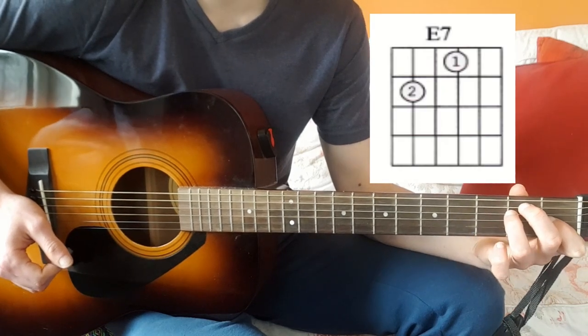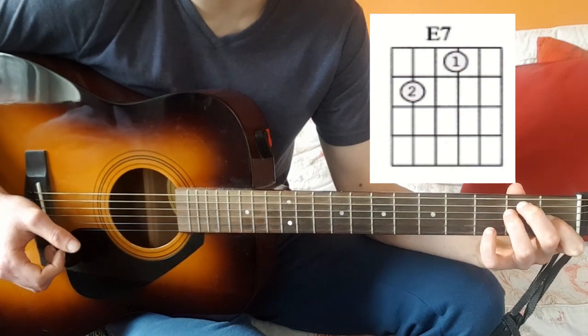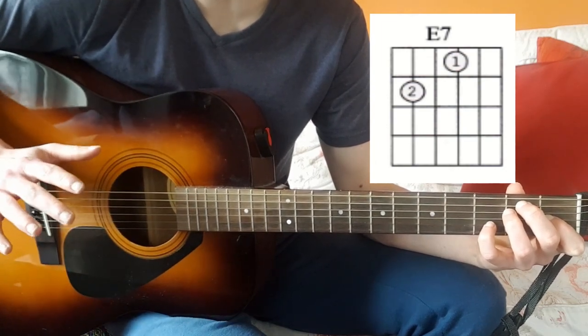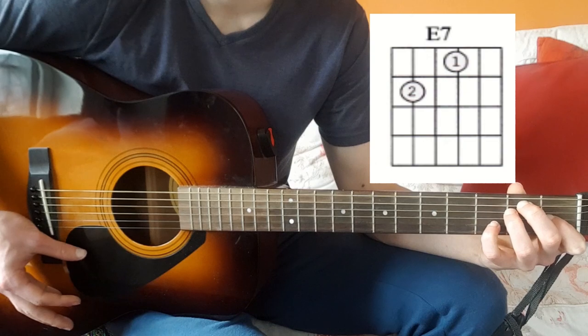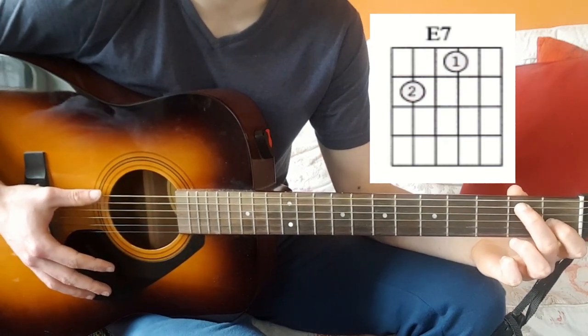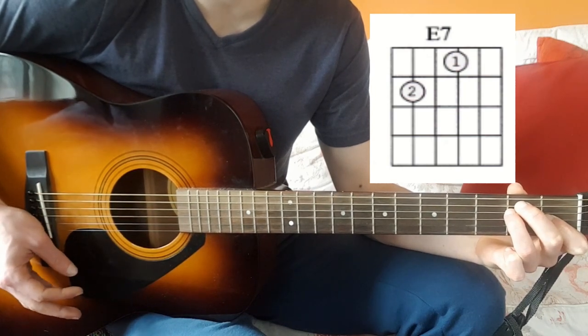Then it's going to go to E7. Personally I prefer having my pinky finger down here — you can kind of hear that. That's the E and E7. What's easier and works absolutely fine for beginners is you get rid of the index finger — that's the E to E7.